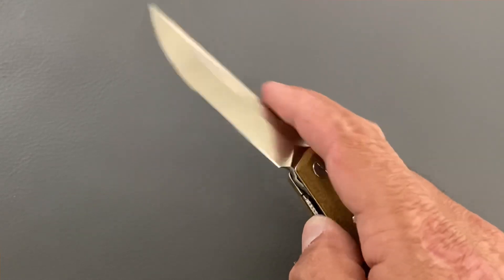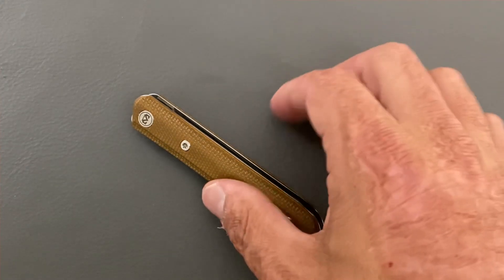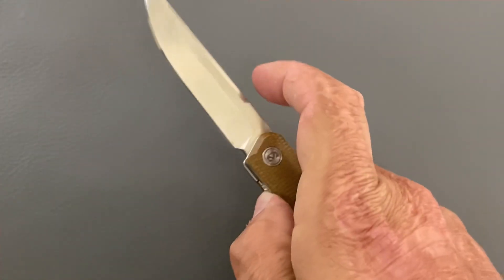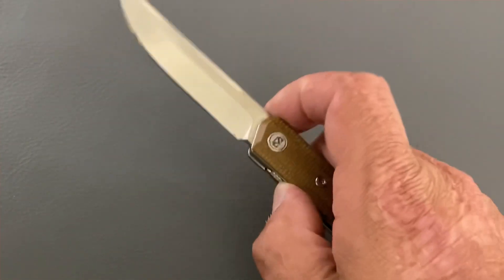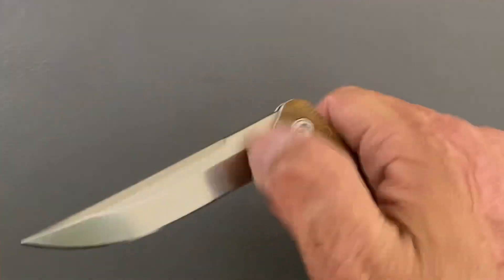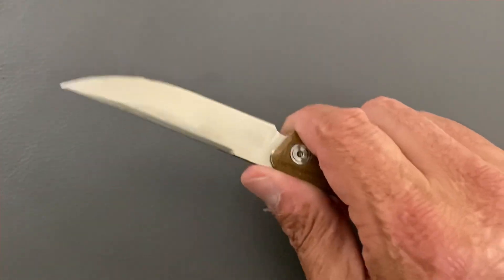Now for my nitpicks and complaints — and I hate even doing this because there are quite a few. First off, like I said, that front flipper is very difficult for me to use every single time. I slide off of it a lot or just can't get enough traction to pull it back — just not the best design in my opinion.